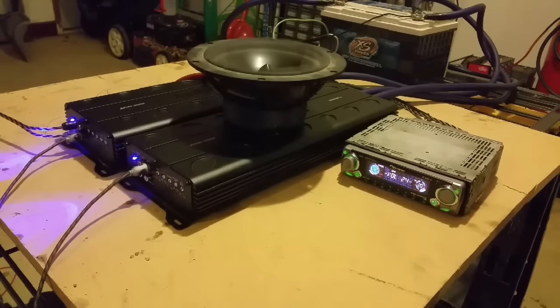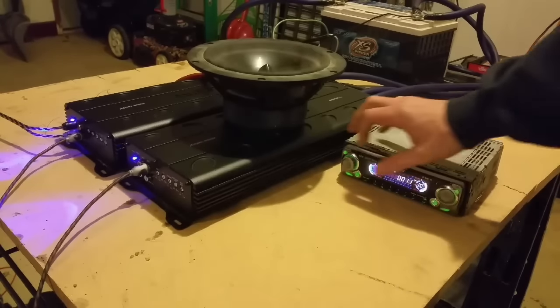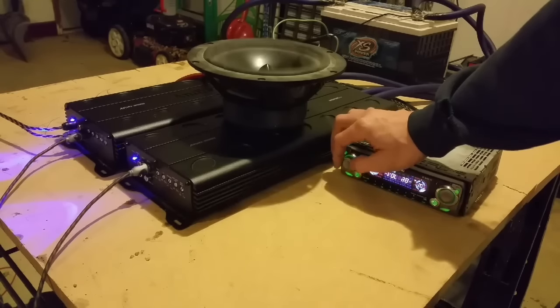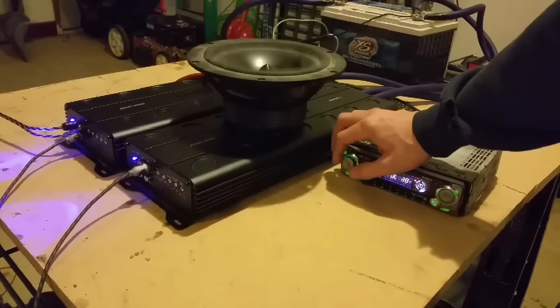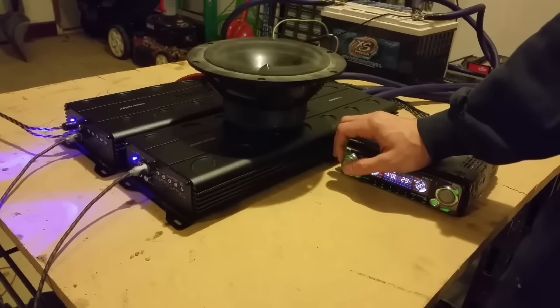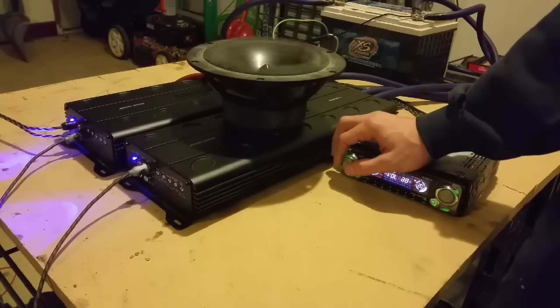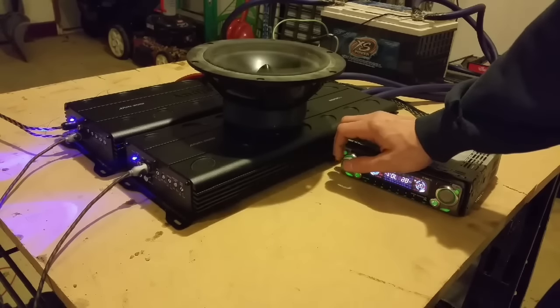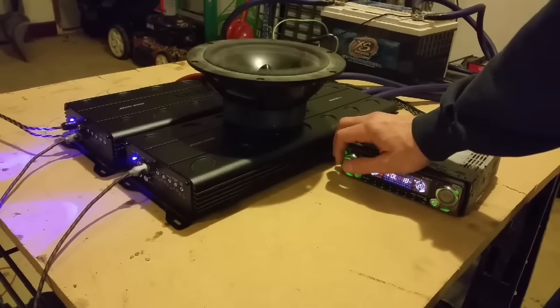So now we have the two amps working as one. I'm driving this puppy. Screw it, let's do it.